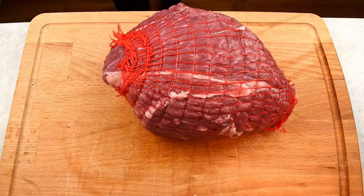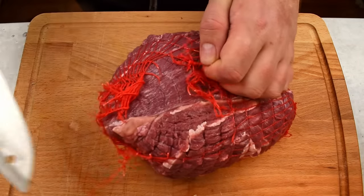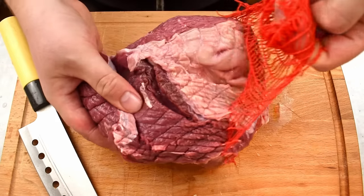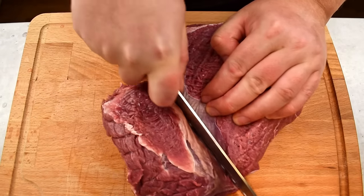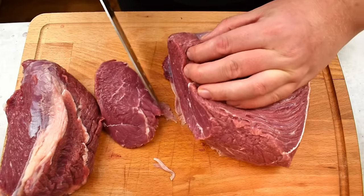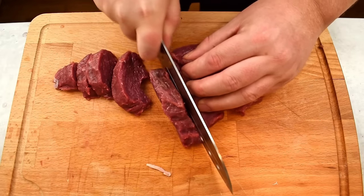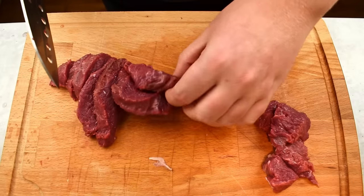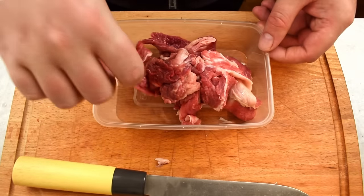Now let's prepare the beef knuckle — you can also use chuck or another similar piece of meat. Start by removing the net, then check if the meat can be broken down into smaller pieces, as it will be easier to manage that way. Cut the beef knuckle into steaks and trim away any unwanted pieces, then cut these into chunks. Don't discard the trimmings — save them to use as a base for a stew or for making stock.